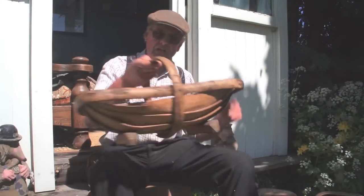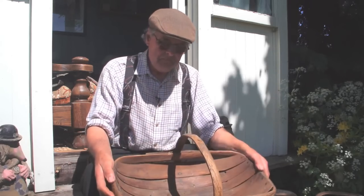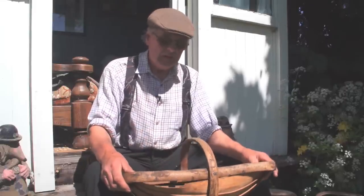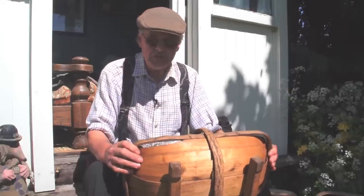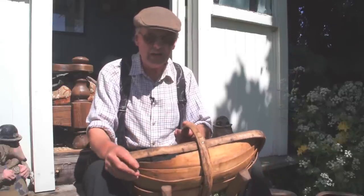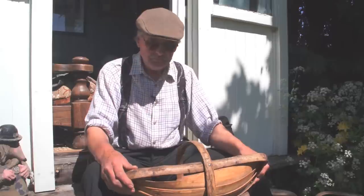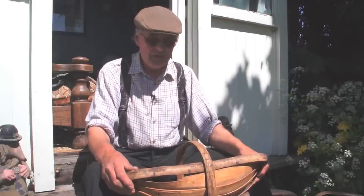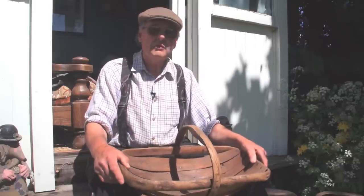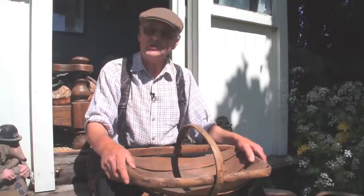The trugs that you've come to see — if I just go through the materials used: the rim and the handle are generally made of sweet chestnut, but this one is in fact made of ash, because I had plenty of ash growing in the field next door. Sweet chestnut is far better material, but it means going down to Sussex to collect it. The boards are local grown willow, harvested off crack willow trees — Salix fragilis — from poles about 12 years old, then split down to make the boards.